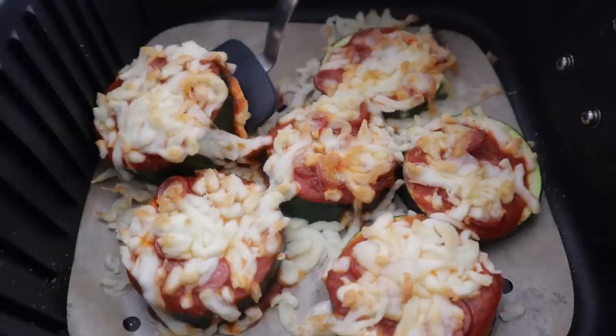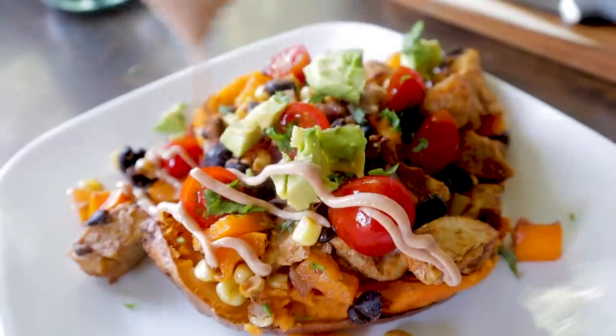Simple and easy, healthy air fryer recipes coming your way. My name is Kathy, and on this channel, I help people actually use their air fryer.